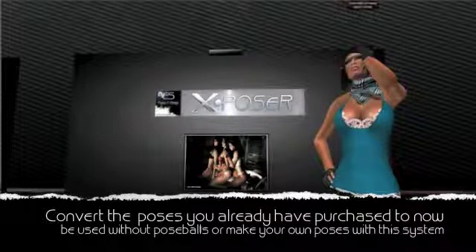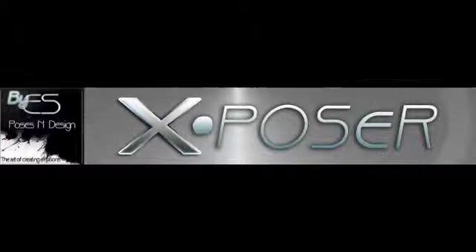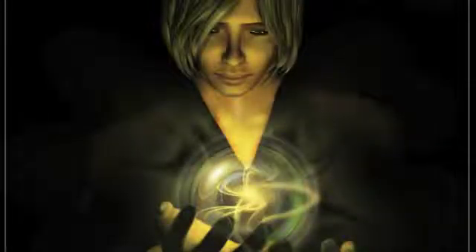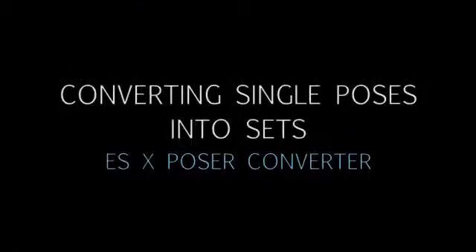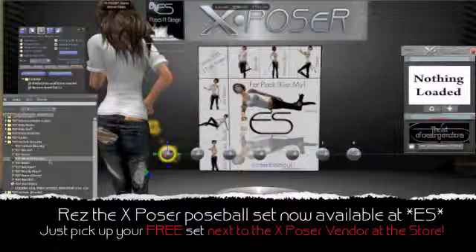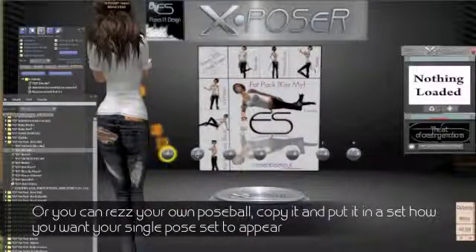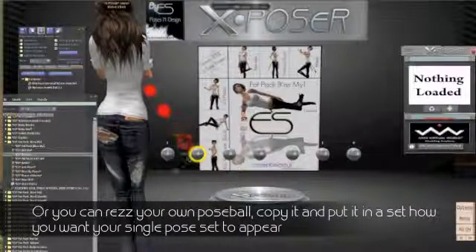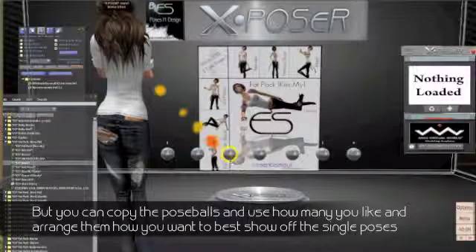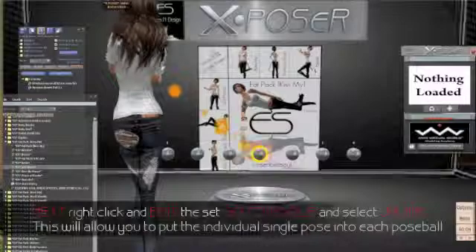With X-Poser, the poses you already have in your inventory can be converted so no pose balls are required, combining all your favorite pose sets from different pose makers into one unique system. And then, you're ready to insert the X-Poser system in the lower...